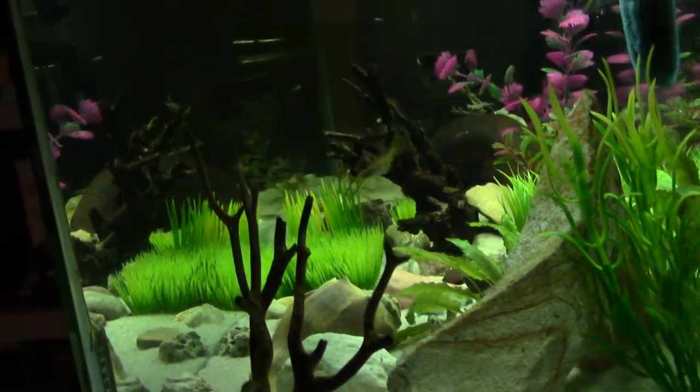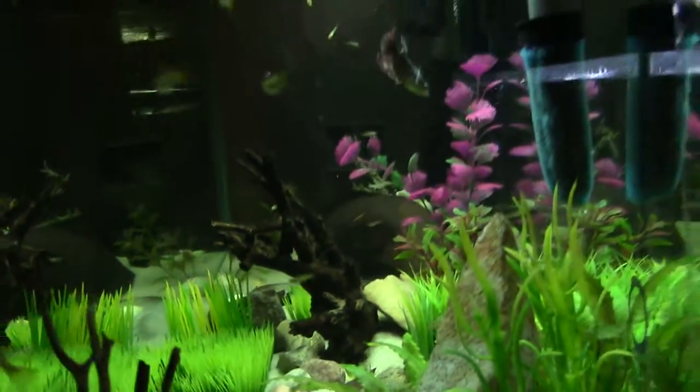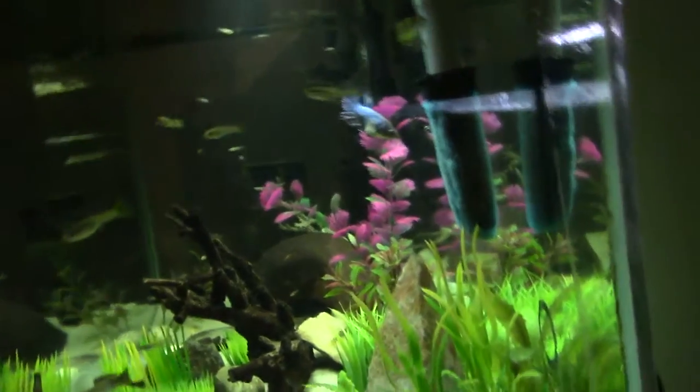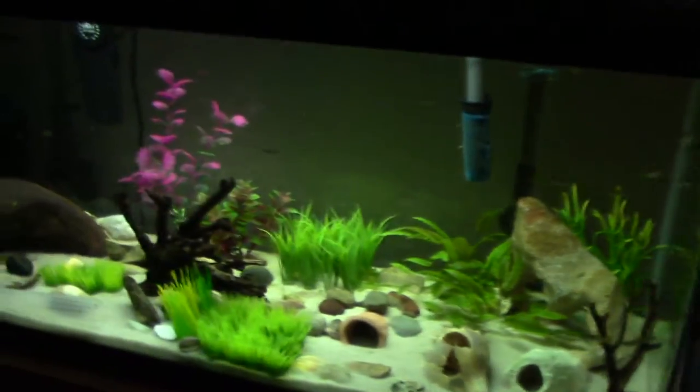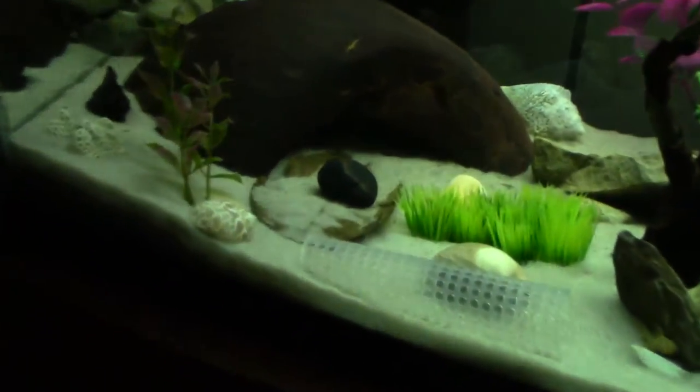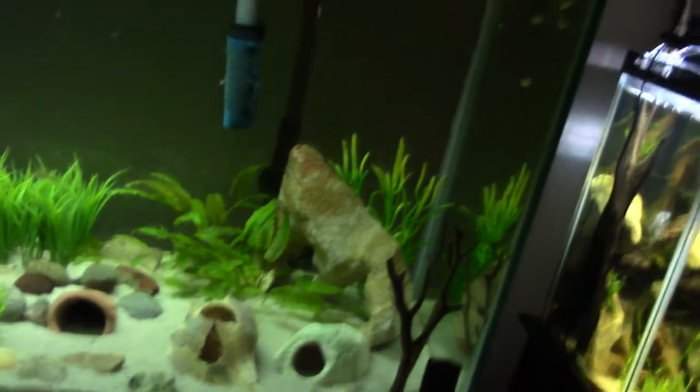I also got a rescape on that too that I'm going to be going over soon. So that's what's going on in this tank — I'll pretty much just go throughout. I got an Indian almond leaf just helping out the guppies, lots of cover, lots of fry.